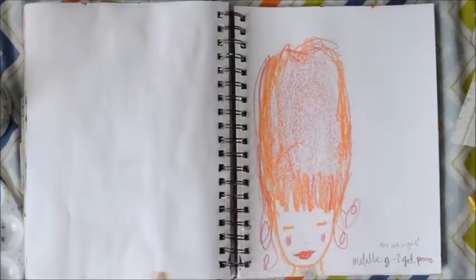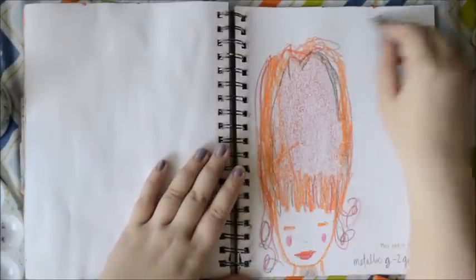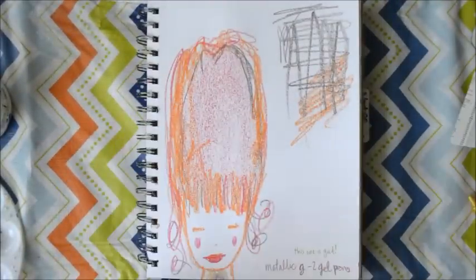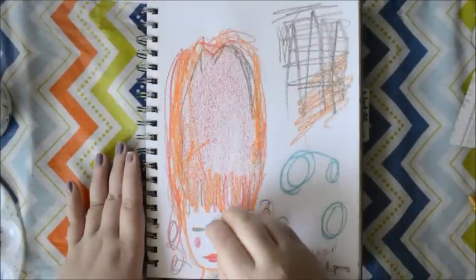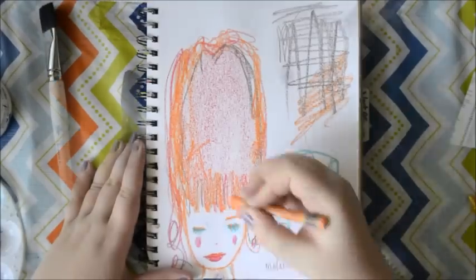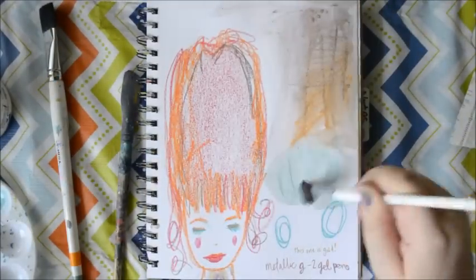I'm using my Neocolor 2 Crayons, which are amazing and awesome and I'm glad I'm using them again. I decided that instead of doing a spread I wanted to focus on one page and really kind of explore what was in my head. I'm using this as a way to access my subconscious.